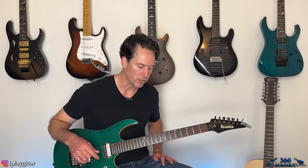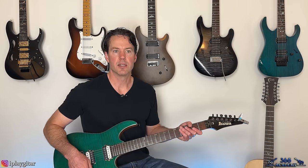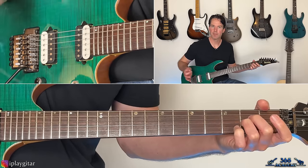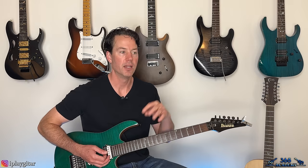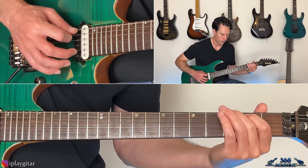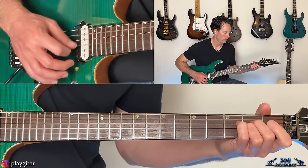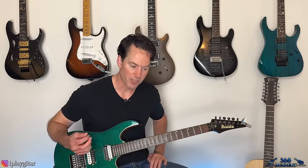Then we get to verse number three. The way I can explain it is it's the normal way of playing the riff, then the variation — then the normal way again, then the variation again. So it goes back and forth between the two. And then that takes us back to the same chorus again, so nothing new to learn for that.